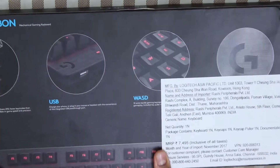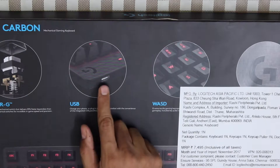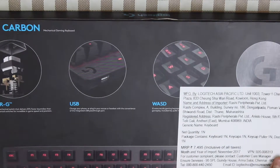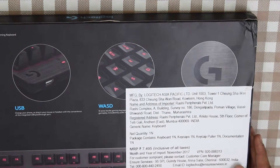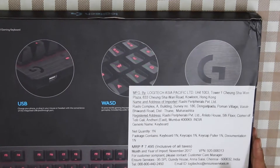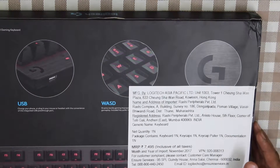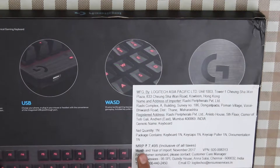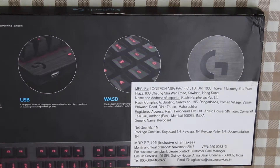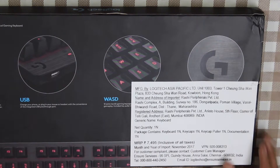This side contains some technical specifications. The back of the box has a picture of the Roamer G-switch and a picture of the USB pass-through that is present on the keyboard. There are also some special gaming keys provided along with the keyboard and the Logitech branding. The white sticker you see is not part of standard packaging — this keyboard has been imported into India from Hong Kong, so import details are provided here. The maximum retail price in India is 7,495 rupees, inclusive of all taxes. On Amazon you can get it for much cheaper.